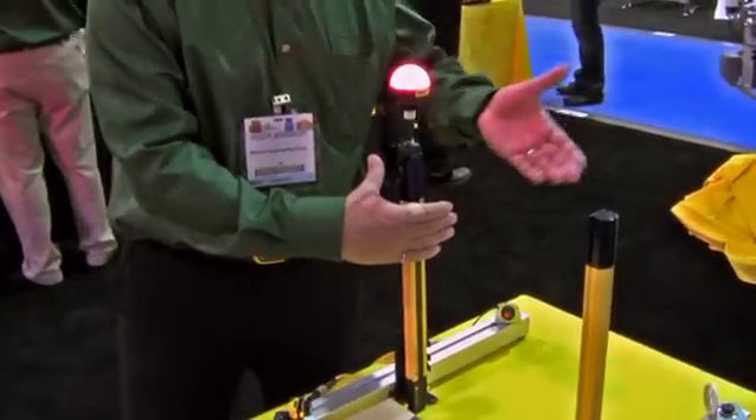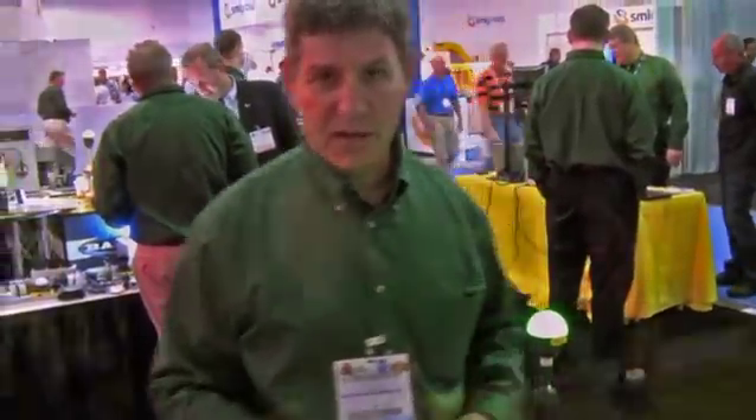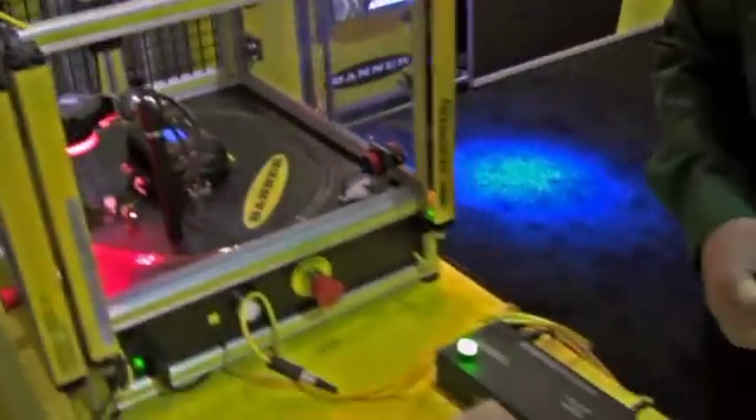We also have the red function. You block the curtain, and when it's not muted, it turns red — so it's a multi-function light. No safety controller, no muting module is needed to do the mute function with this light curtain.